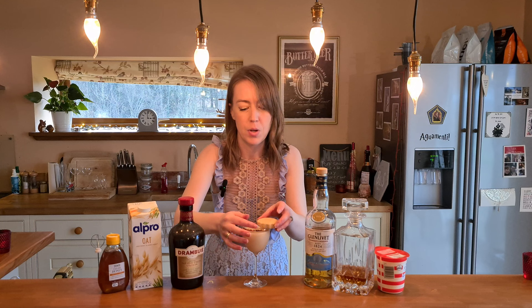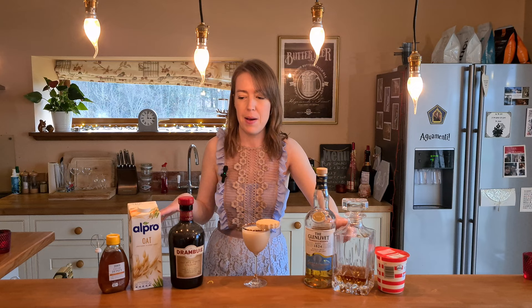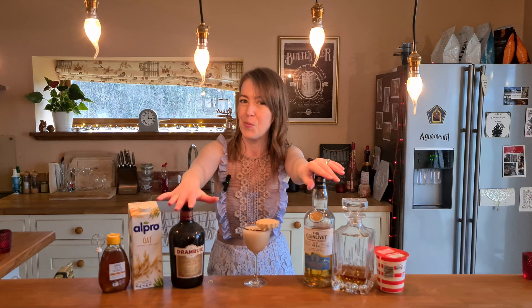Oh yummy! That's so good — creamy and spicy, of course from the Drambuie. I love that. I'm getting nutty flavours from the amaretto — the almonds and the oat milk — and sweetness from the honey. The cream just melds it all together and makes it more indulgent. The whiskey and Drambuie are coming through beautifully. That is a really well balanced, gorgeous cocktail. I'm quite happy with that.